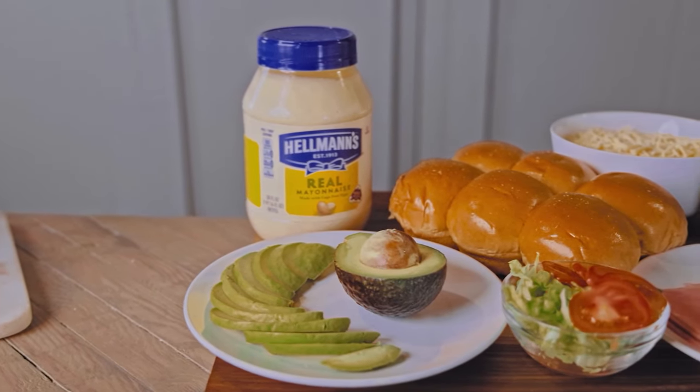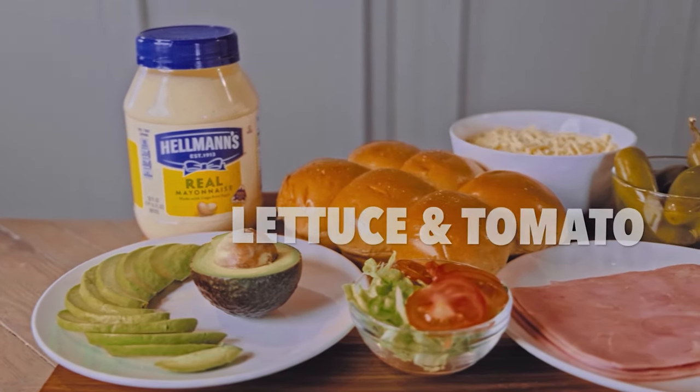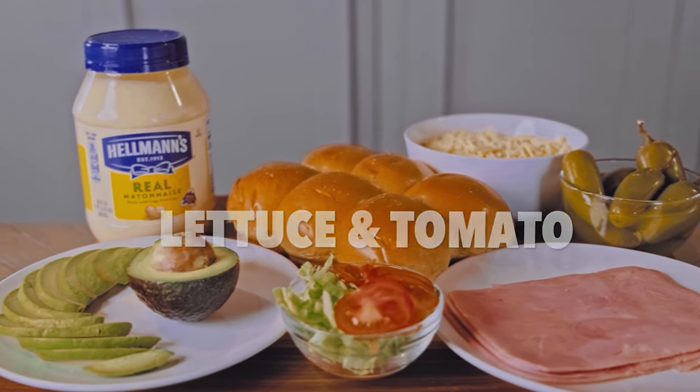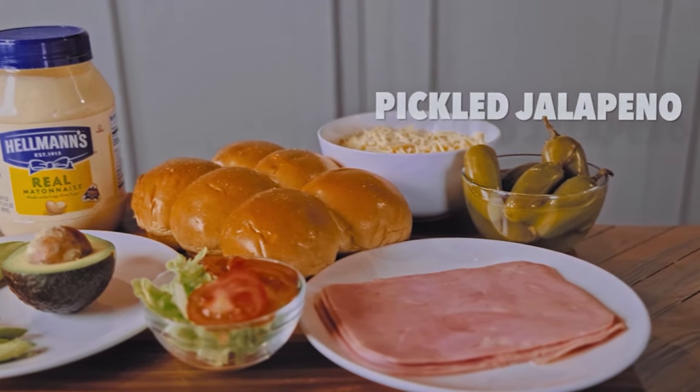Let's finish up our sliders now. We'll be needing some mayonnaise, sliced avocado, slider rolls, shredded lettuce and sliced tomato, cheese — I like to use chihuahua — sliced ham, and pickled jalapeños.